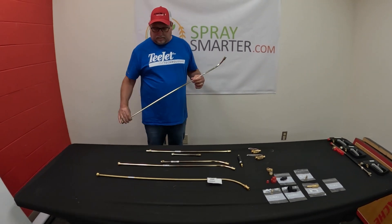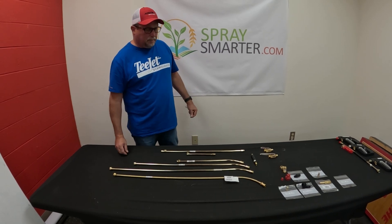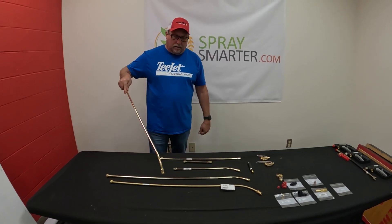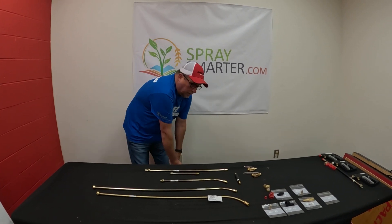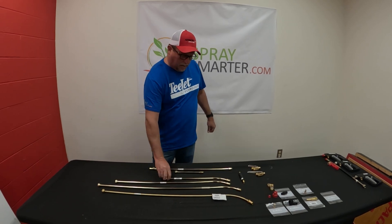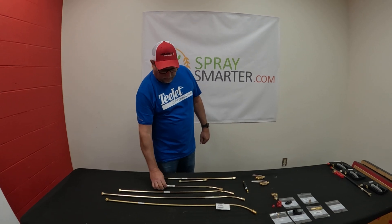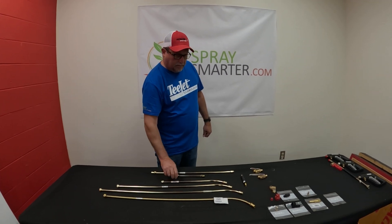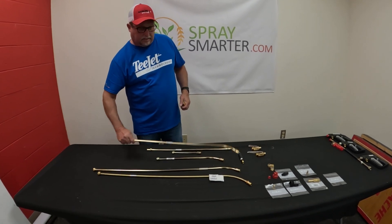I had this question the other day of what size do I want. It's pretty much based off of how high you want to be off of your contact and maybe how tall you are. If you don't want to lean down, you might want to go with a 36. If you are spraying something up a little higher, you might want the 24. They do offer a lot of options. Our most common one is probably the 36 or the 30.